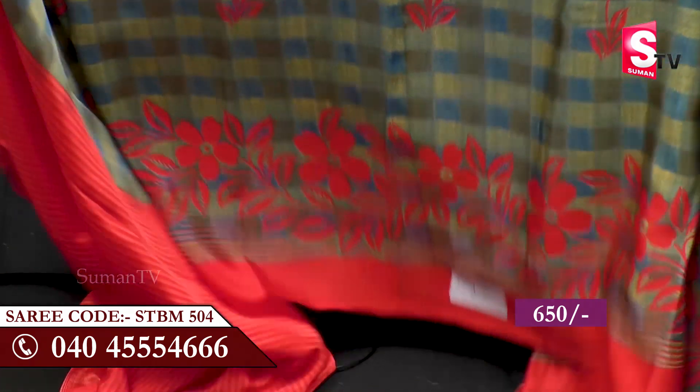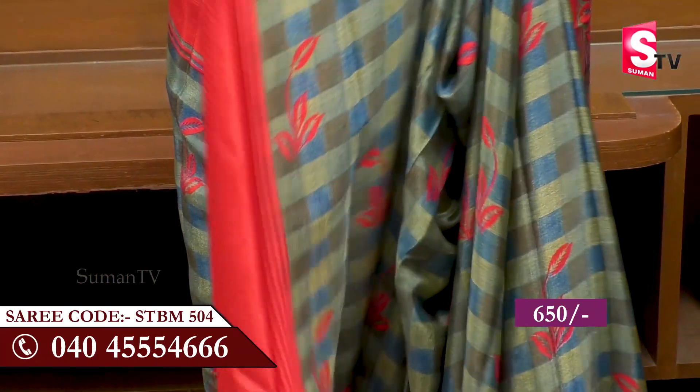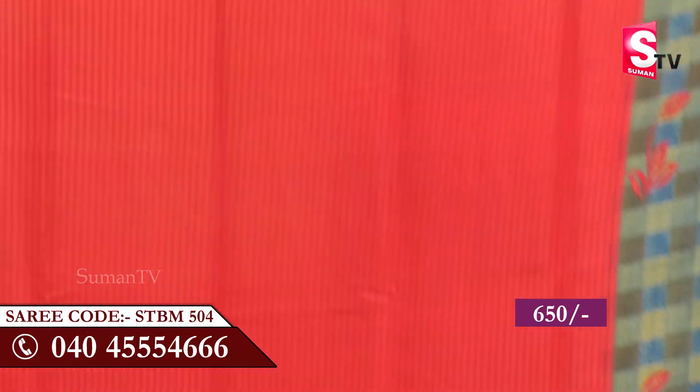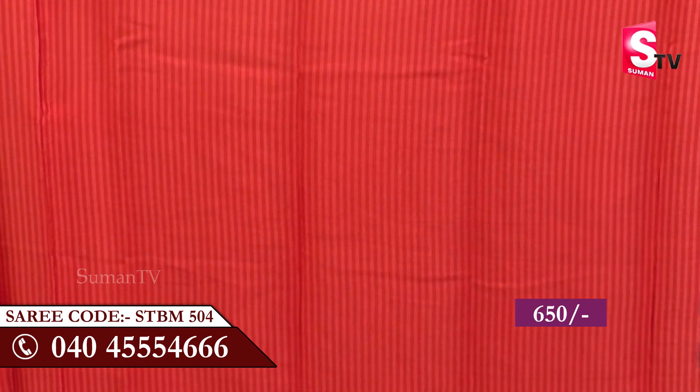The sari on the top is a shimmer. They have a blouse. They are dark red color. The color is a red color.